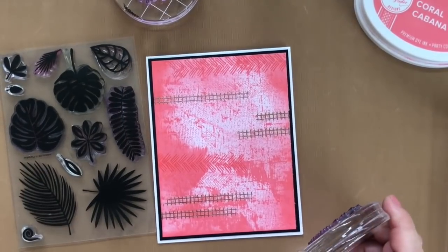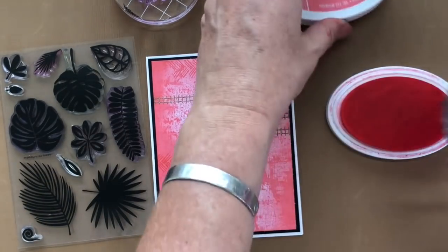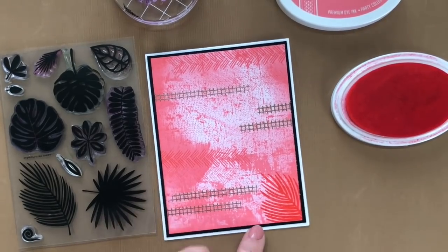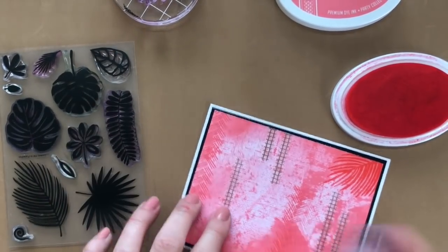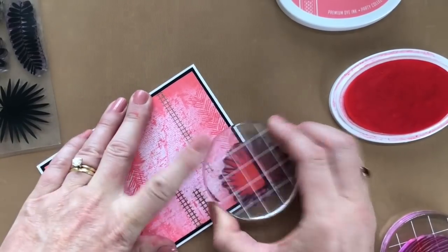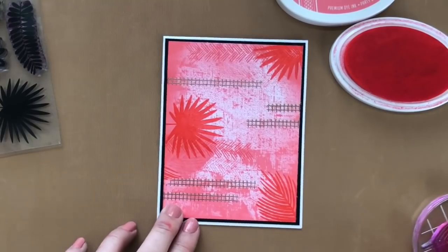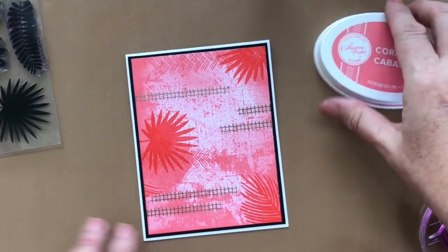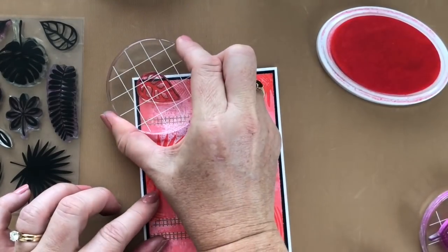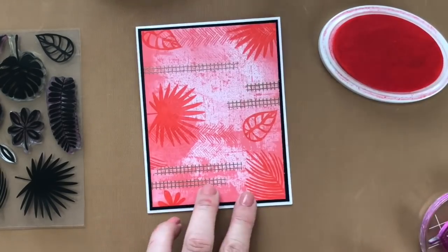Before I get to that next step, I totally forgot — I wanted to add some of these leaves from the Leave Me in Paradise stamp set on this background. So wish me luck because I'm stamping on a piece that's already mounted. If I make a mistake, that's not going to be too nice. But it's just background stamping and adding texture, so I think I'll be all right. Just a couple of these. Oh, I love that. And maybe I'll add one more — I can't resist. I need one more down in the bottom corner here. And I think that'll do it.